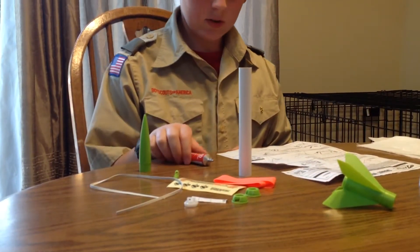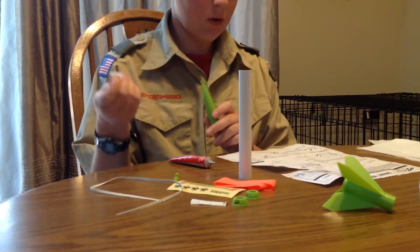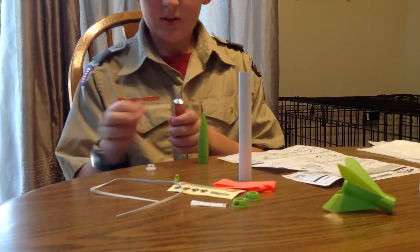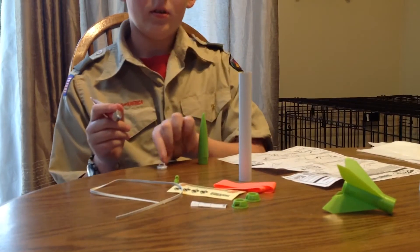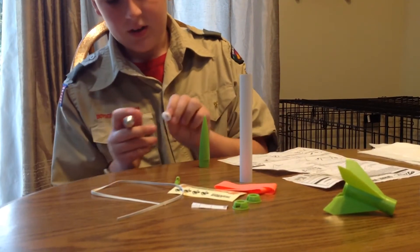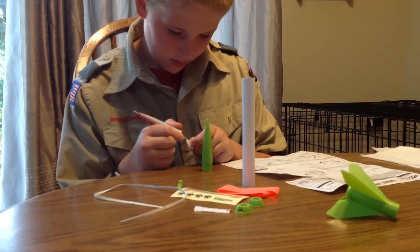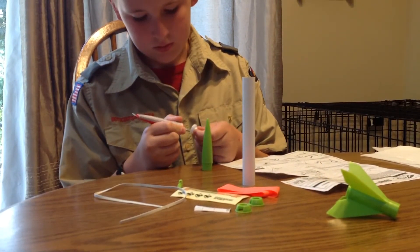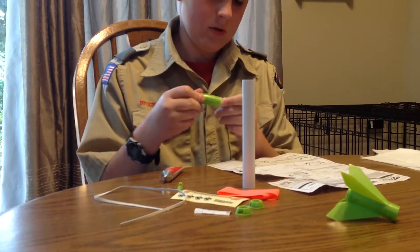Next, you are going to take your nose cone and your cone insert and you are going to put plastic cement on the outside of the cone insert, very lightly, and hold it until it dries.